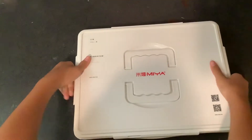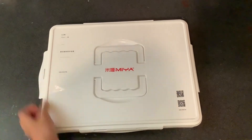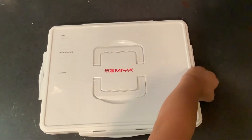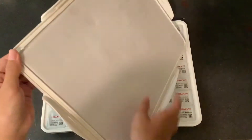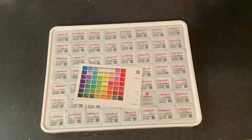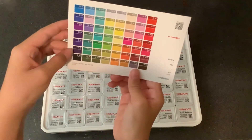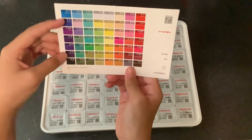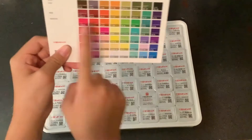Hi guys, today we're going to be trying the Mia Jelly Gouache Paint Set, and this is the 56 different color set. Each of them comes in 30 milliliter little cups, and the top has this really cool foamy piece that doesn't come out — I'm guessing it's supposed to help retain the wetness when you pull off all the seals. We got a really nice range of colors: a lot of reds, a lot of pinks.